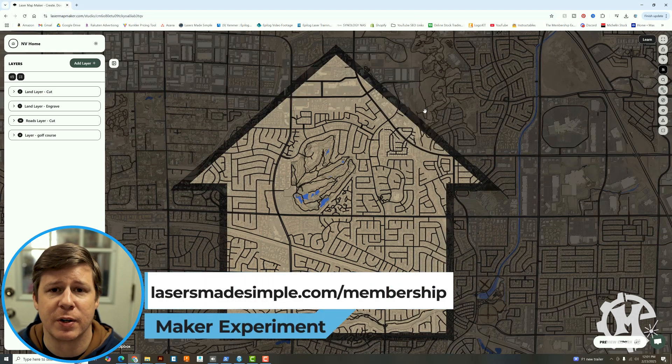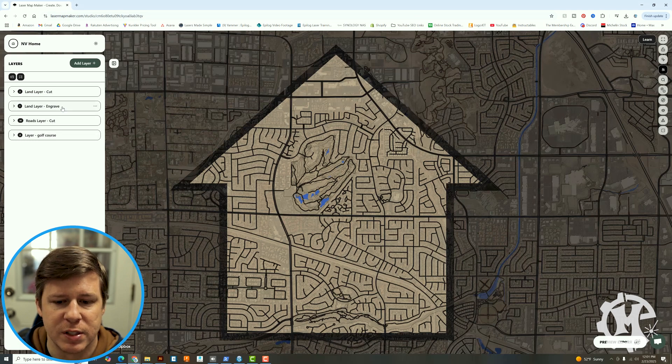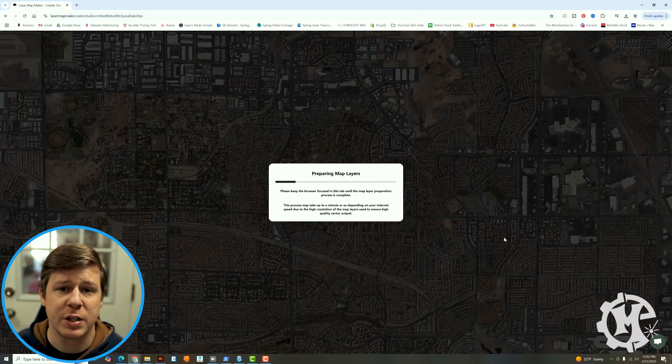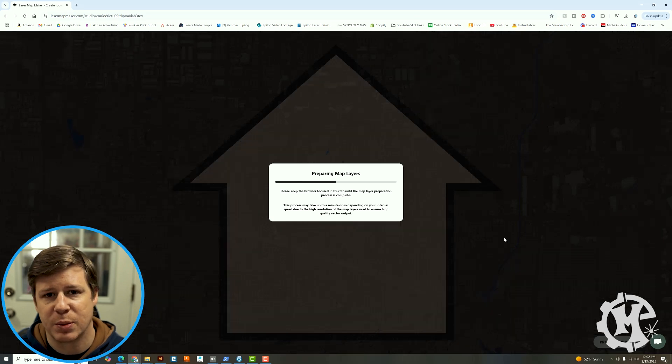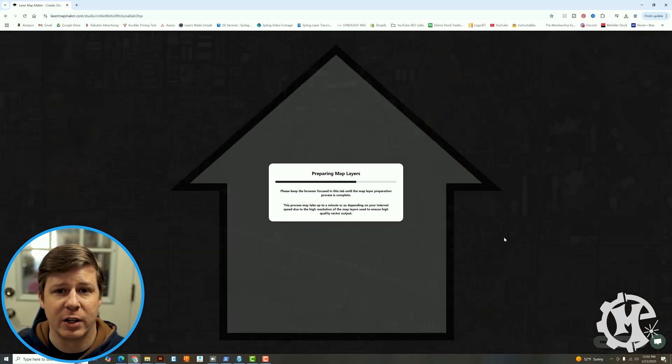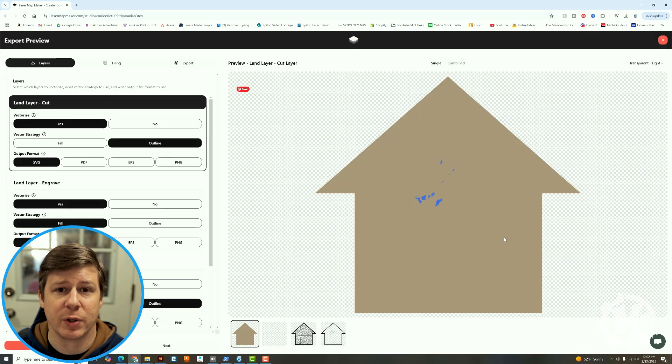I'm not going to dive too deep into the software, but this is what I set up for me. You can see over on the left that I have different layers, and this will be important for the next step. One layer shows the golf courses, one is the cut, one is the engraved or print elements, and then the cut for the overall shape and roads. When I hit preview export, this will prepare all of that — this is where it starts detecting the laserable elements. Whereas Snazzy Maps exports as a PNG, this one will actually layer it into laser-type elements, making it simpler and less work on the back end.